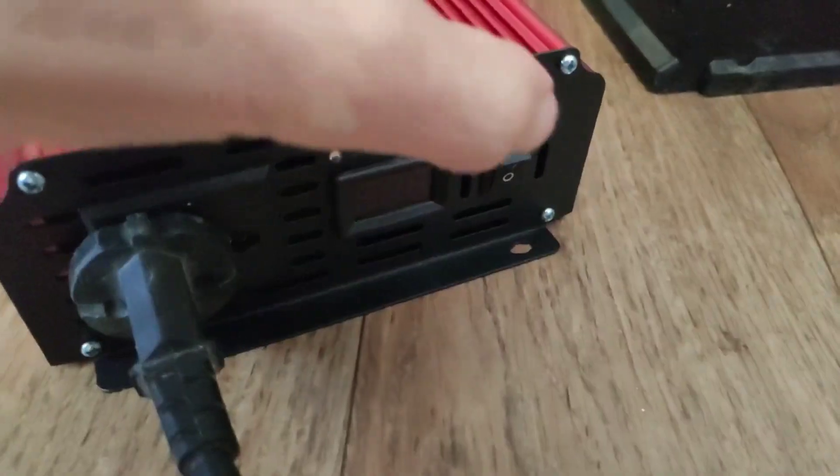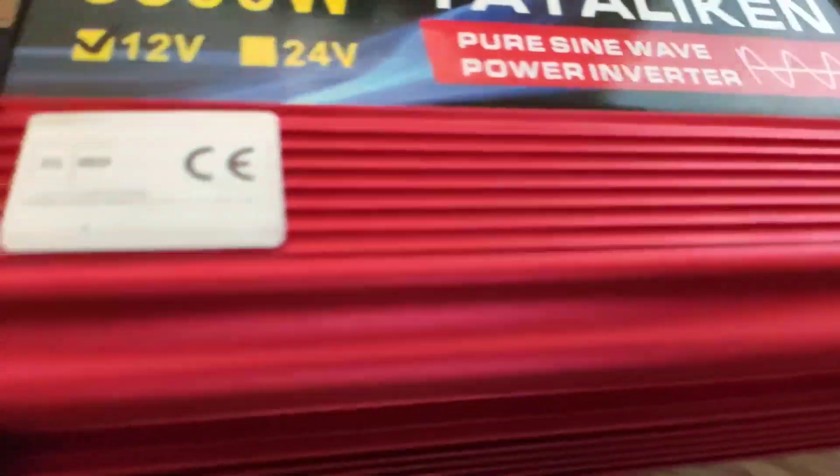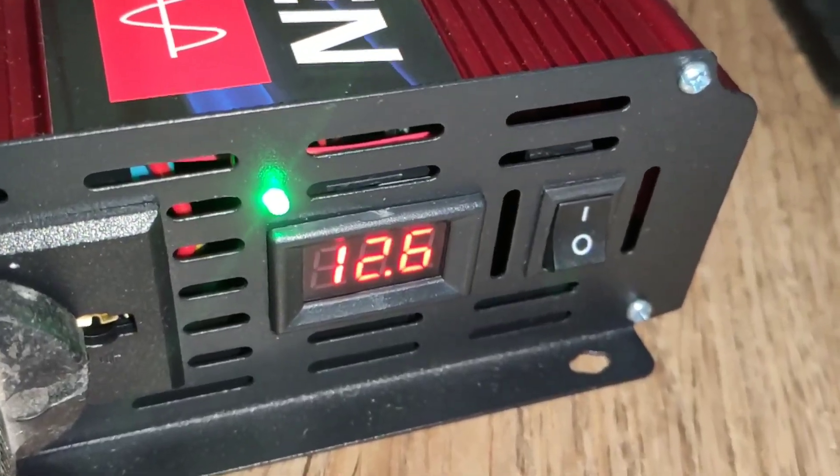When turned on, please note that the cooling fans immediately begin to spin and make noise without stopping. The display with red numbers shows the battery charge.